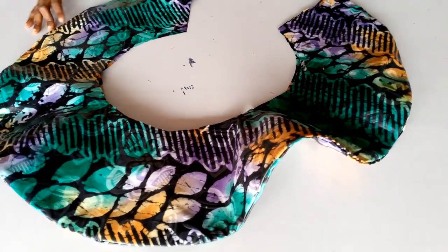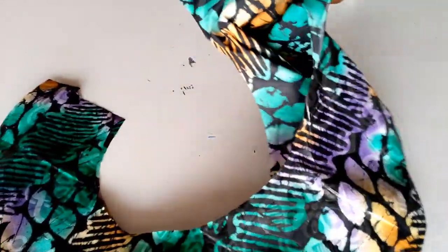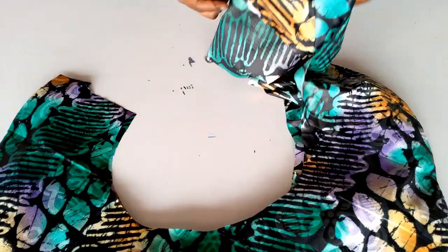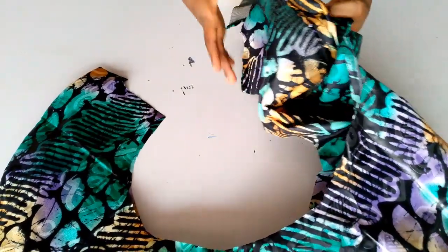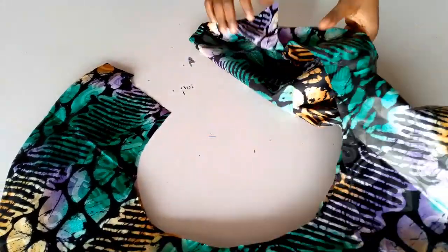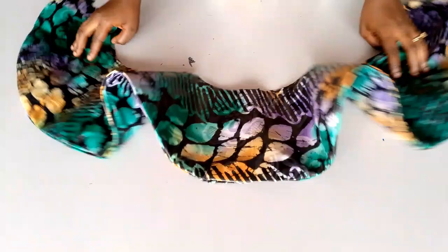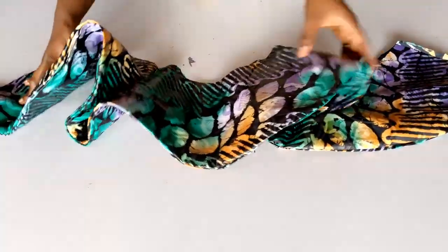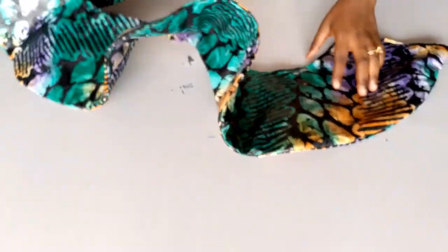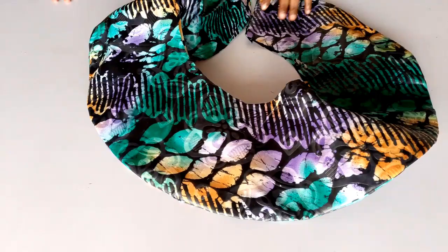I'm done stitching now — you can see how it's looking even before we iron it. At this point you can go ahead and iron it out. All the crinoline and seam allowances have been pushed towards the lining side, and you can see how everything is looking on the front. After ironing I'm going to style it on my body form and show you how it looks — you can already see the effect it's giving us.